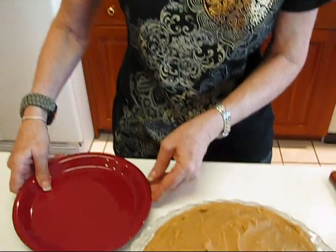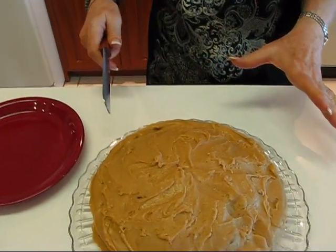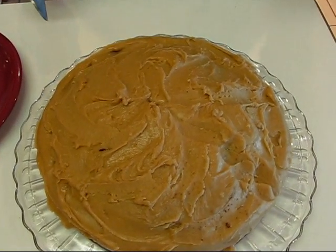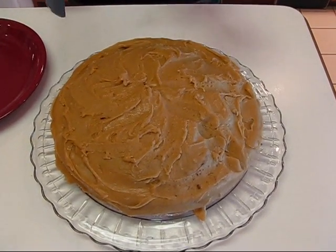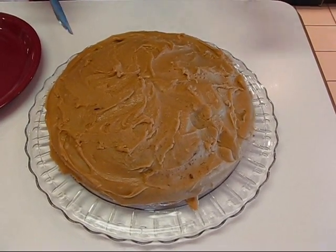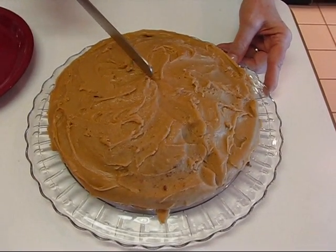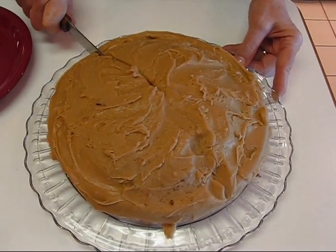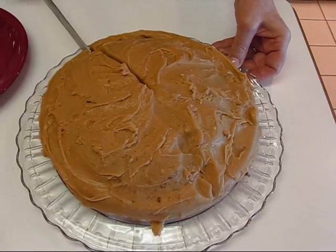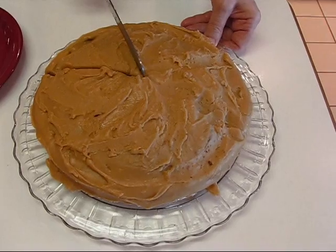I'm going to bring my serving plate over and use just a bread knife, since this is just one layer — it's not a big deal. If it were a three- or four-layer cake I would be much more careful with the cutting. It should be cool still even though it had a warm icing put on it, and when it's cool it's very easy to cut — just go to the center with your knife and slice straight downward.